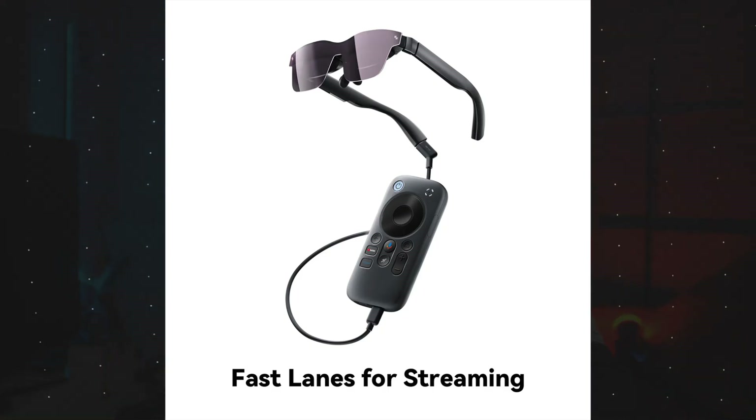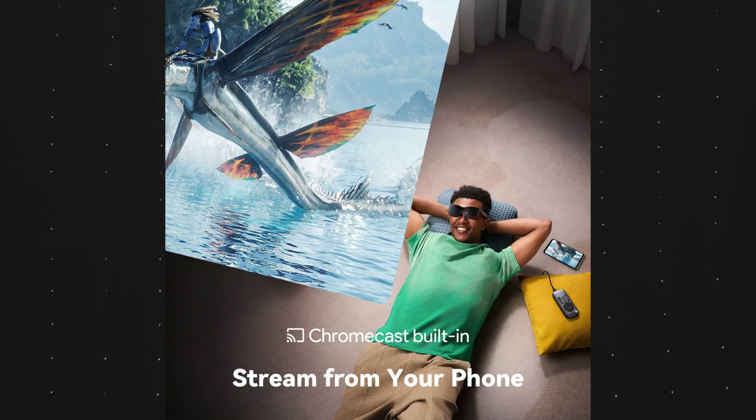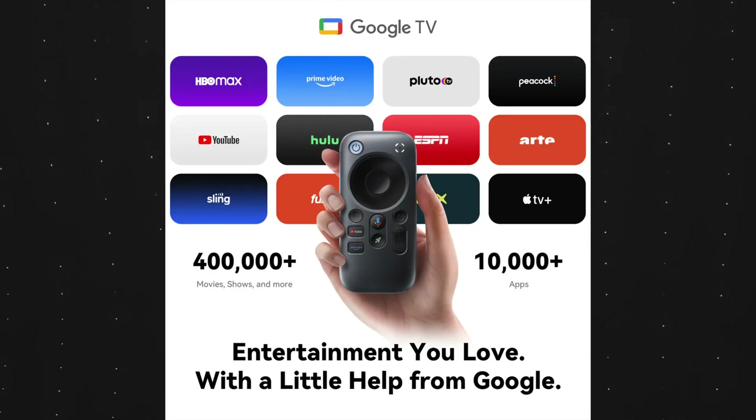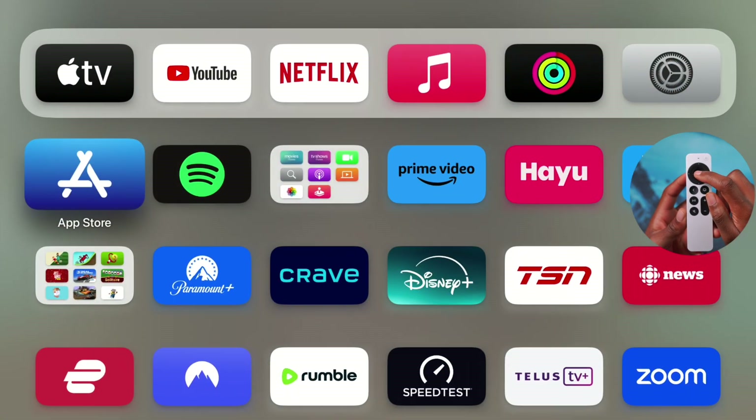The Rayneo A2S also supports the Pocket TV accessory, sold separately. This is a streaming box that fits in your pocket and offers access to apps such as Disney Plus, Prime Video, Apple TV Plus, and Netflix. It runs on the Google TV OS as the home interface, making it easy to sign into your various applications with continuity across them.